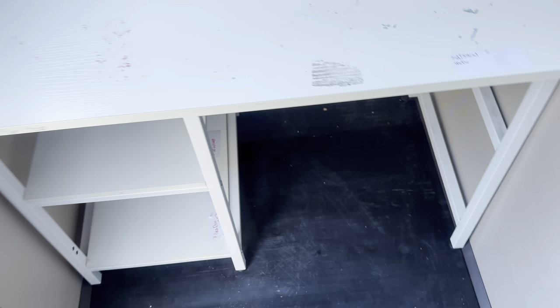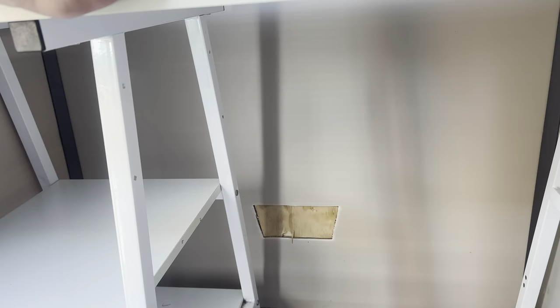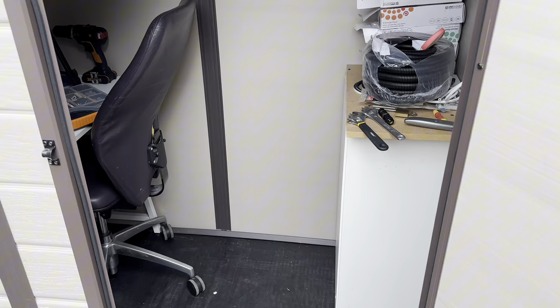I want to show you a project I've been working on. I've been trying to convert this shed into a little workspace, a little recording area. The first thing I did was put this table in and just kind of assess the space and see what I've got to work with.